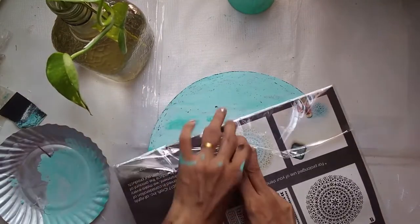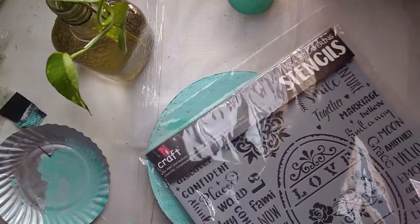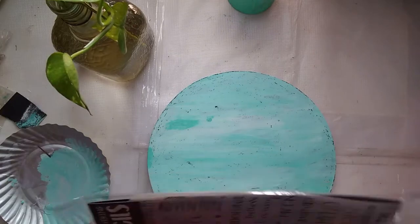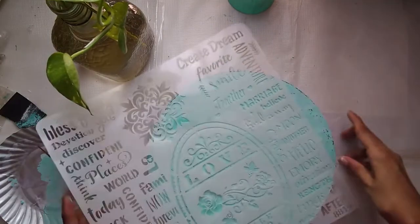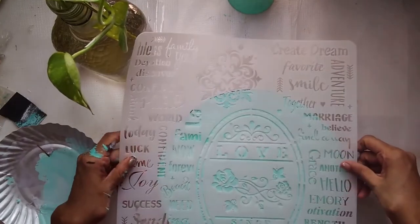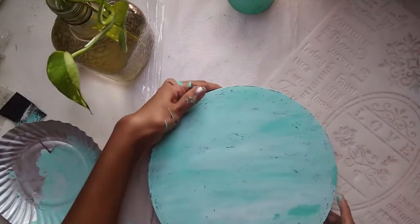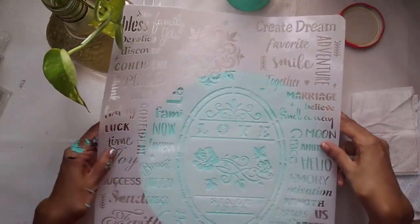Now all I'm going to do is simply stencil something onto my board. I have this beautiful stencil from my craft store — a very nice vintage-style stencil. I'm only going to stencil the center part where it says 'love' in an oval, which fits perfectly on my board. I'm going to stencil this design in black.